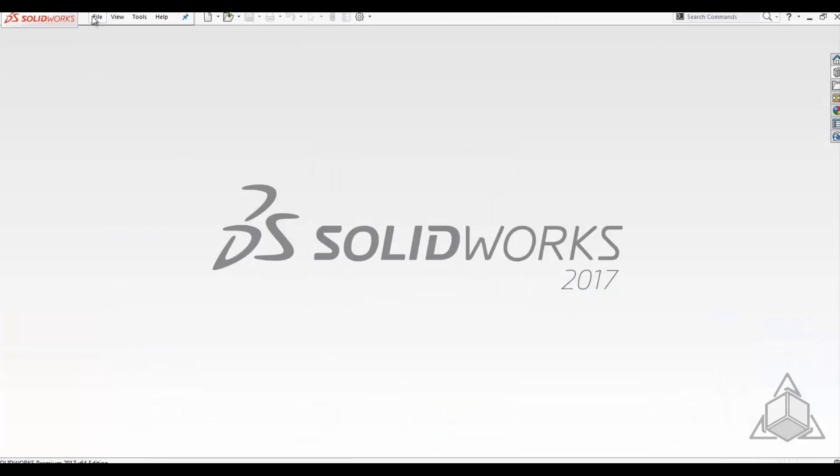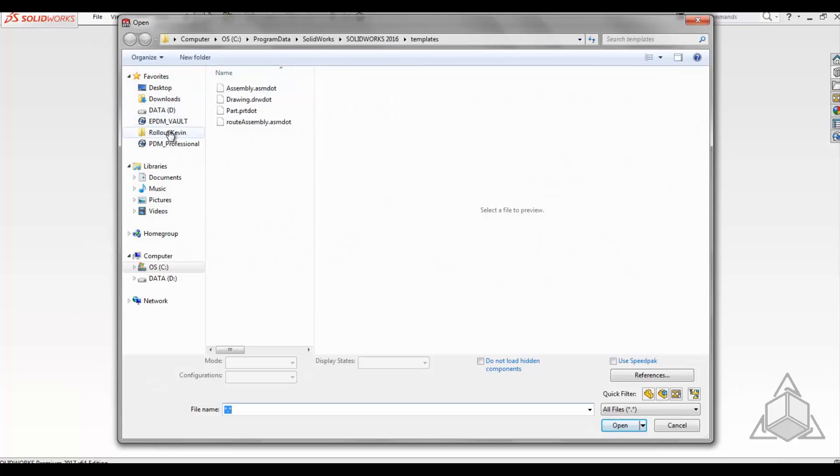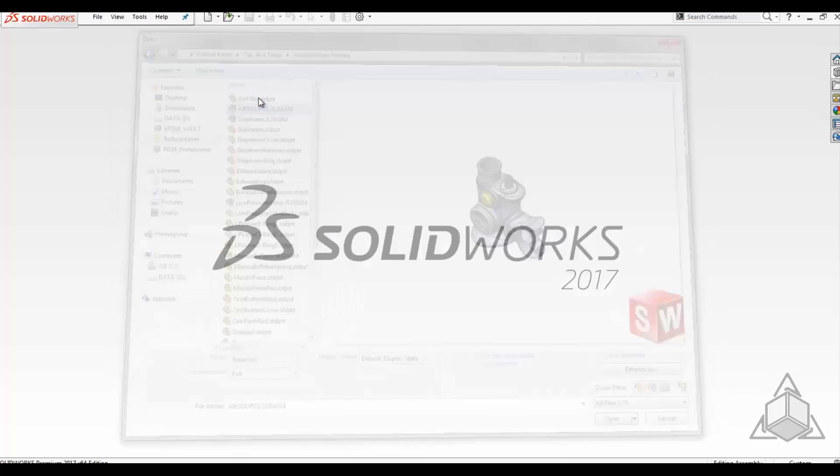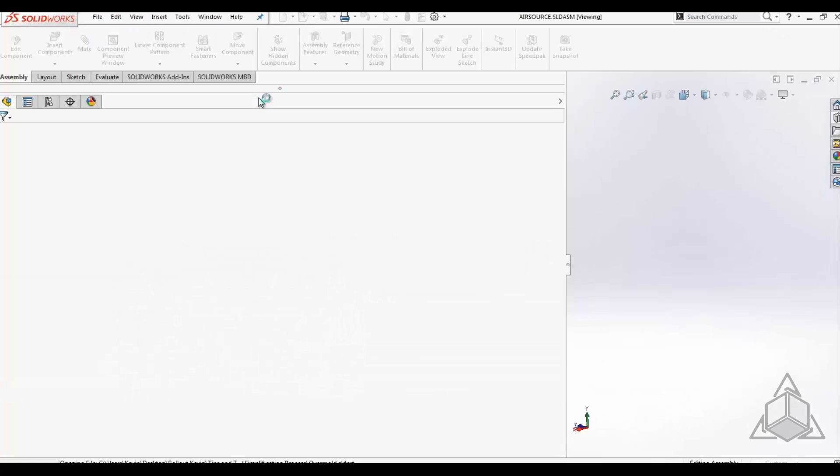Now, as you're creating these assemblies, you can create a configuration at the assembly level that will have all the simplified components. In this case, I've already done this with this air source assembly.